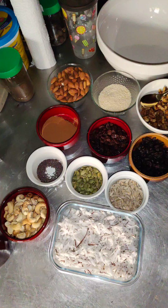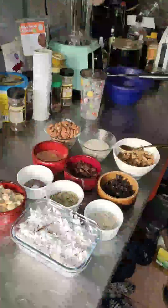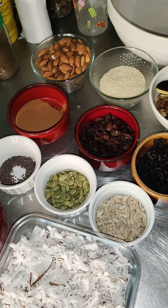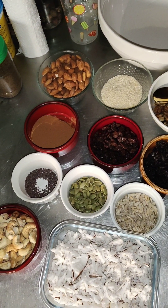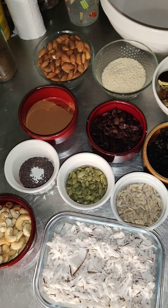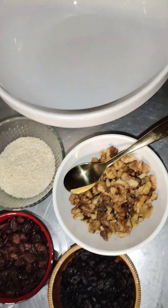Hello guys, welcome to my kitchen where we prepare different types of delicacies and where we replicate awesome recipes. This is the way you can make your own homemade, beautiful, delicious, healthy granola.